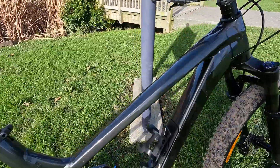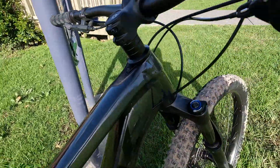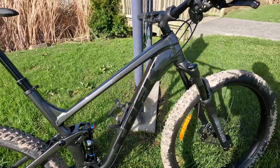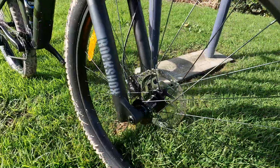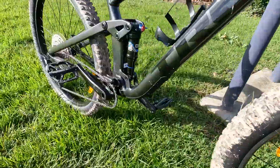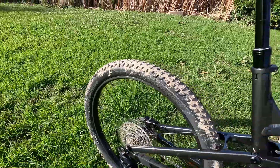There's a Knock Block 2.0 integrated headset — let's see how it works. The brakes are Shimano MT200 hydraulic disc brakes, 180mm rotor at the front and 160mm at the rear.